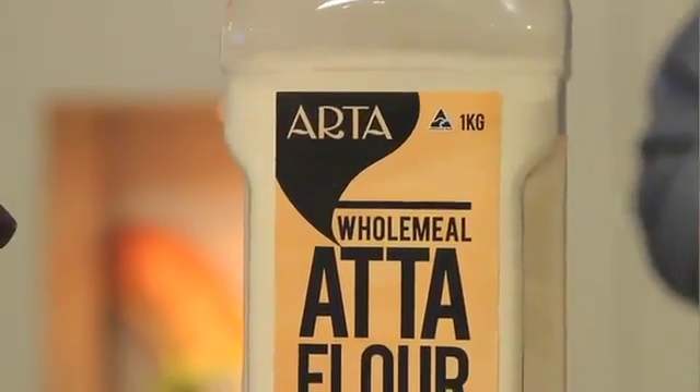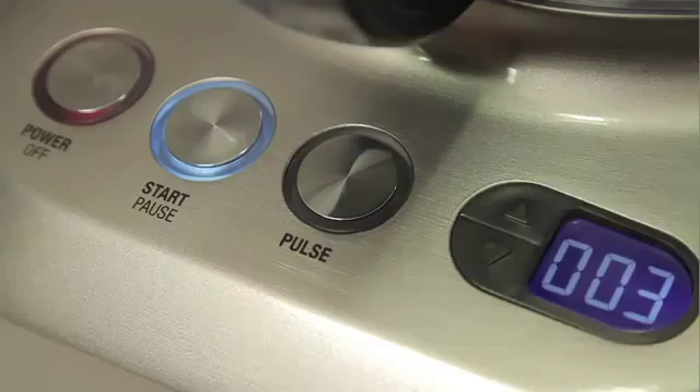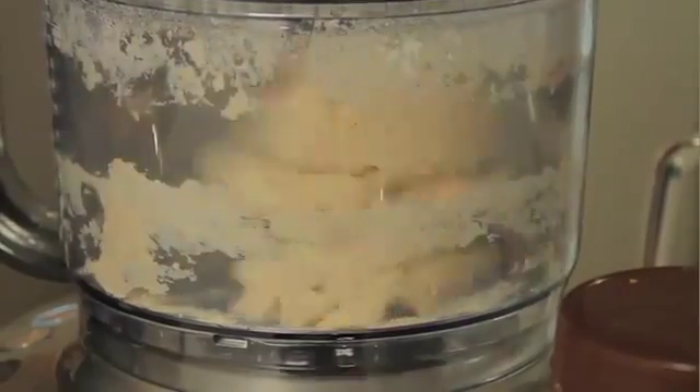Now that we've made that gorgeous crab curry, you're going to need something to soak it up. And what better than my famous Indian flatbread. What we have here is Indian flour — atta flour, wholemeal flour, traditionally used in India to make flatbreads.